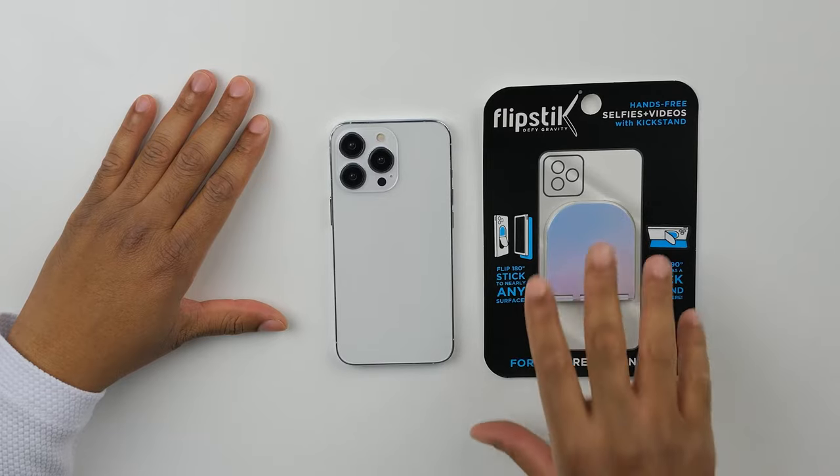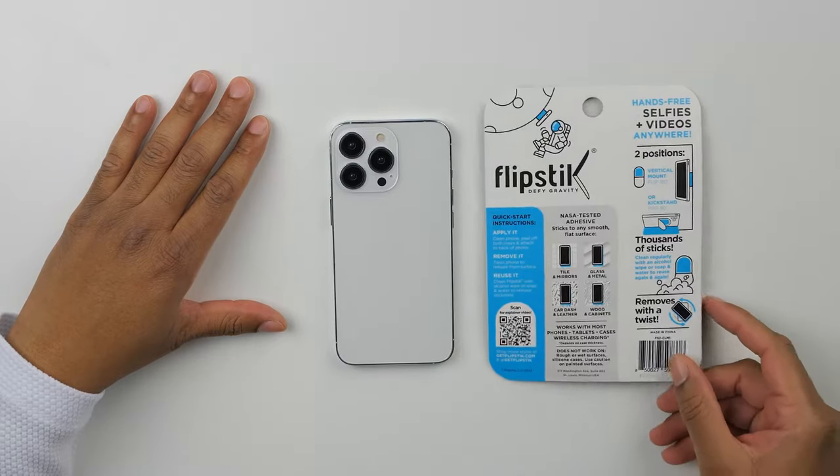Great, you have your Flipstick — now it's time to get it out of the package. Go ahead and flip it over and open it up. Now, there are some great instructions here, and I encourage you to check them out. Once you have your Flipstick out of the package, you're going to want to remove the two adhesive films.